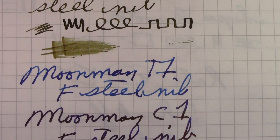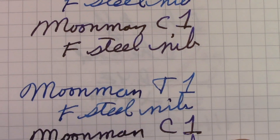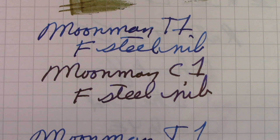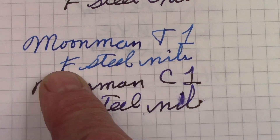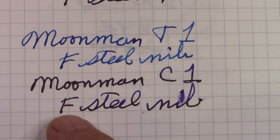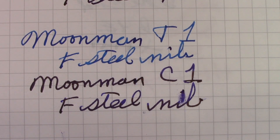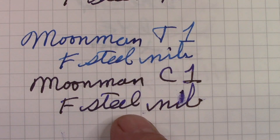Just for comparison, I did the T1 and C1 which have a standard Moonman nib, and I did write it twice because the camera didn't turn on when I wrote the first one. But this C1 nib is really nice — it's the best Moonman standard fine steel nib that I have. Both this one and the T1 you can leave them set for many weeks, uncap, and they write first time every time. They're very consistent writers with very consistent ink flow.